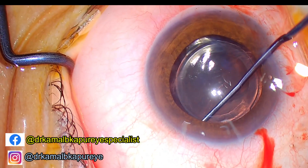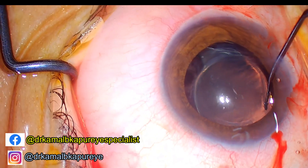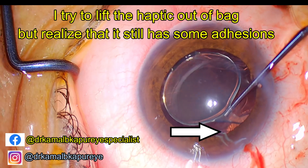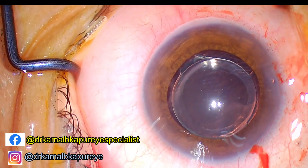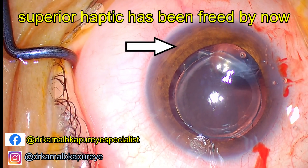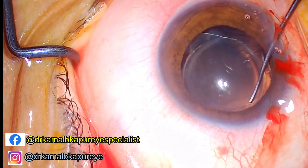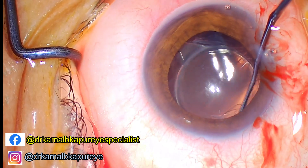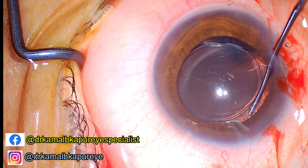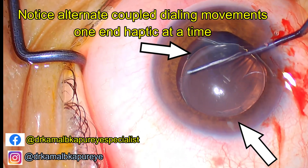Do not try to rotate the lens from one side all in one go — you could end up breaking the zonules. Make a rotation on one side and then on the other side. Once I was sure I had broken the adhesion, I de-inclivated one haptic from the side that moved freely, ensuring the anterior and posterior capsular adhesion on that haptic was broken. Then I went behind the IOL haptic and slowly tried to dislodge it from the capsular bag.